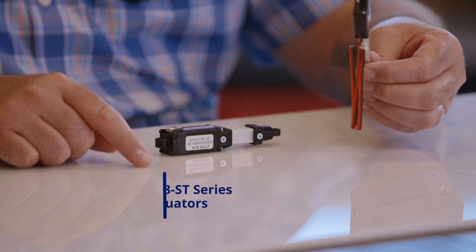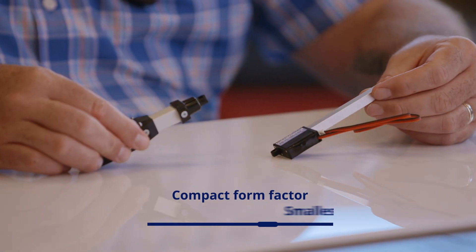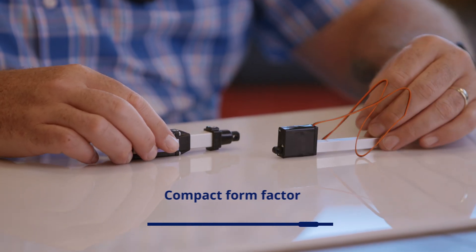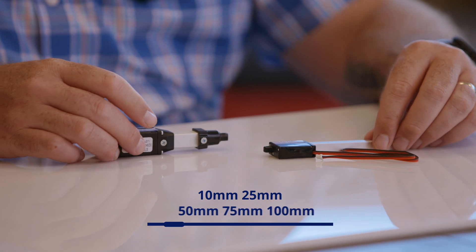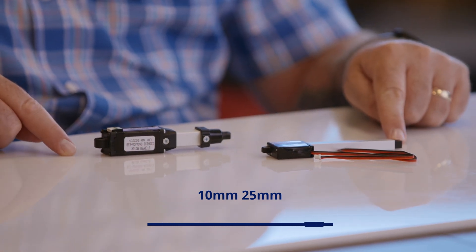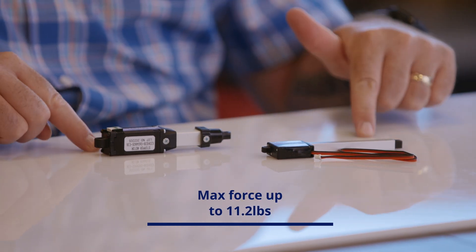Next up we're going to talk about the P8ST line of stepper actuators. As you can see the P8ST is much more compact than our S20 line and it's a great choice for applications where space is a consideration and you need an extra small actuator. Another benefit is that it comes in five stroke lengths: 10 millimeters, 25 millimeters, 50, 75, and 100 millimeters. The P8ST also comes in several different gearing ratios with a max force of up to 11.2 pounds, so you have more options for selecting the actuator that exactly suits your application.